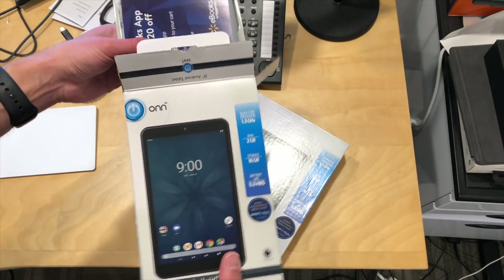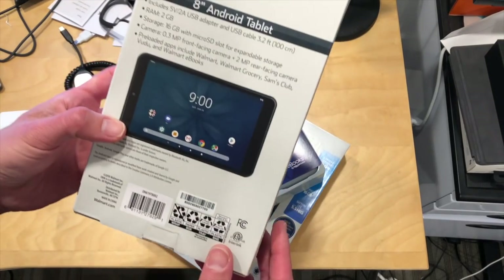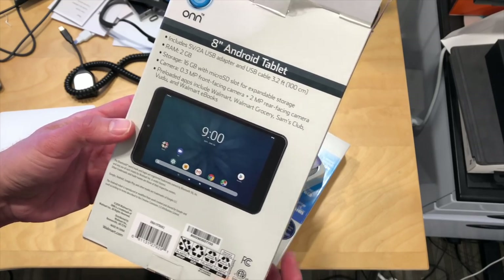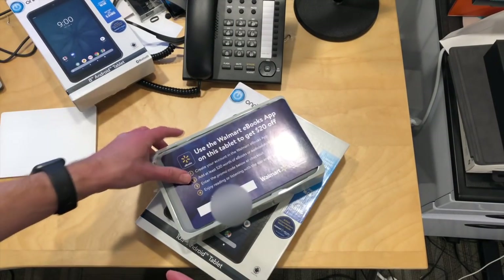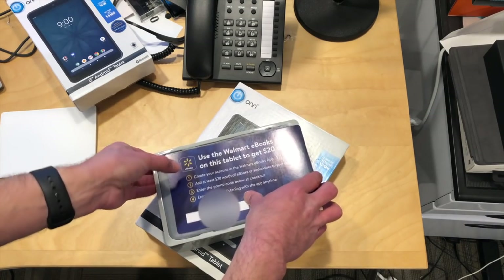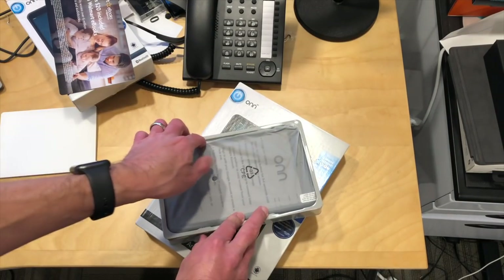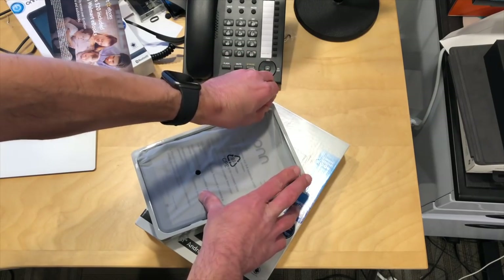We're going to have a full review of this soon on my main channel at lon.tv. We'll start off with the 8-inch one here. We'll get a full breakdown of the technical specs in the full review. Inside, we have a coupon for some books from the Walmart e-book store, and then we have the tablet itself.